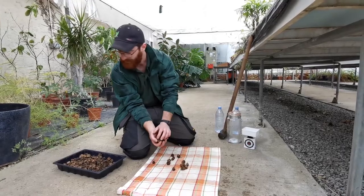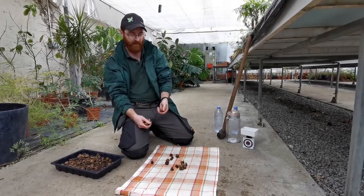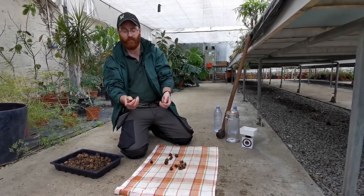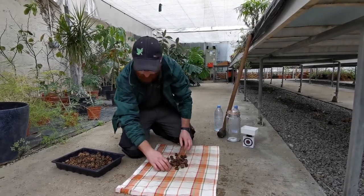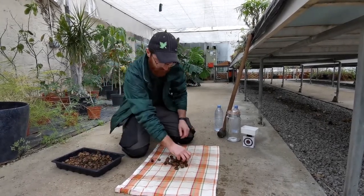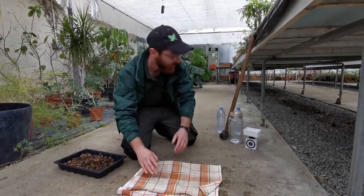The first step of the ink making is to actually crush these down, because at the moment these are really, really tough. By breaking them down we're exposing more surface area and it will speed up the process. So we're going to start off by putting some into this blanket and giving them a smash with a hammer.